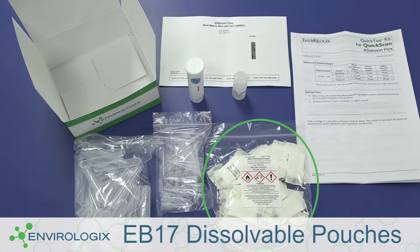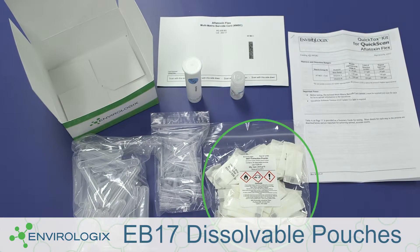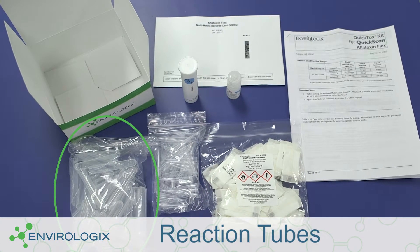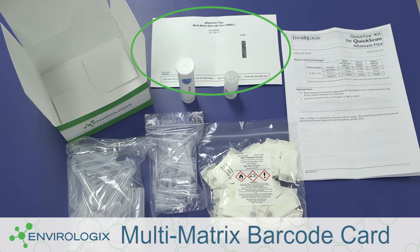The kit also includes EB17 dissolvable pouches — one packet per 25 gram sample — pipette tips, reaction tubes, and a kit lot specific multi-matrix barcode card.